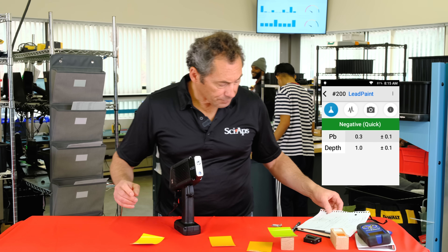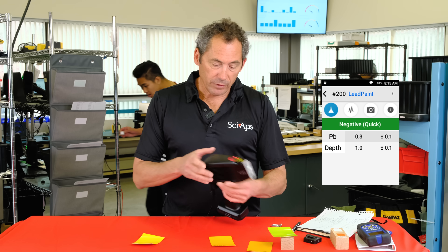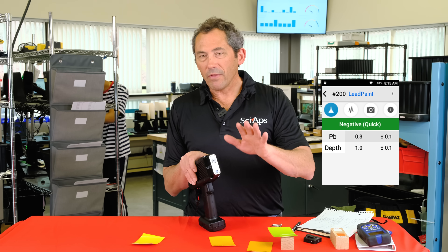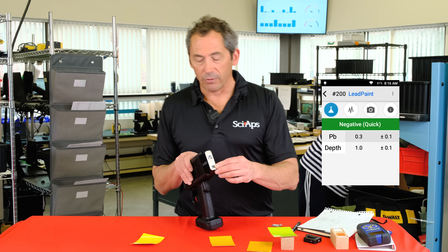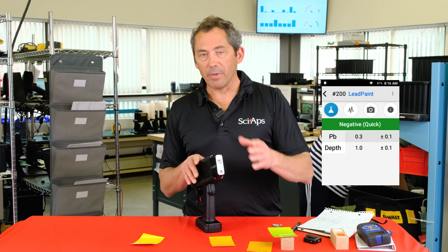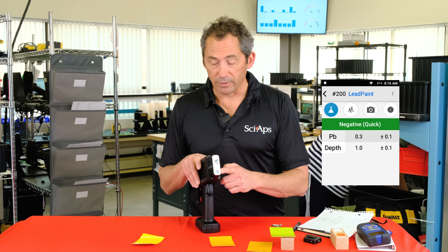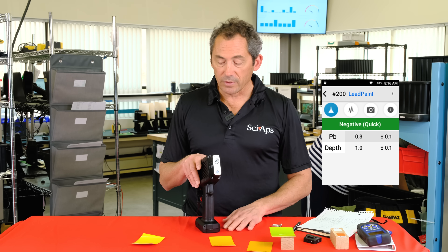A couple more features: there are two cameras in this device. An internal camera lets you see the sample area, and a macro camera — like the one in your cell phone — lets you take a photo and save it with the test reading to document paint condition or deteriorating paint. The camera also reads QR codes and barcodes, so if you want to use barcodes to identify materials, this device will read them for you.